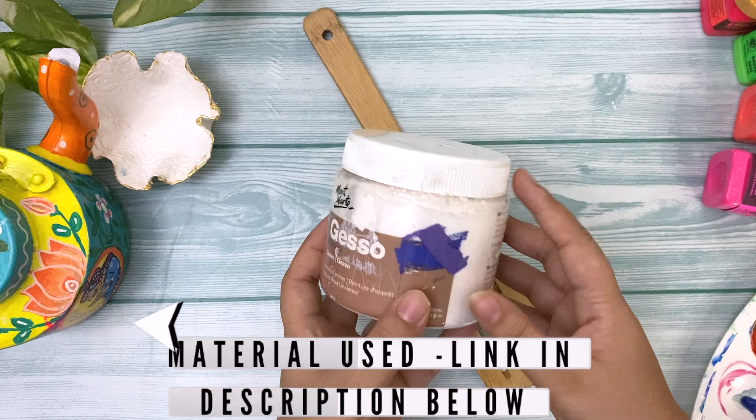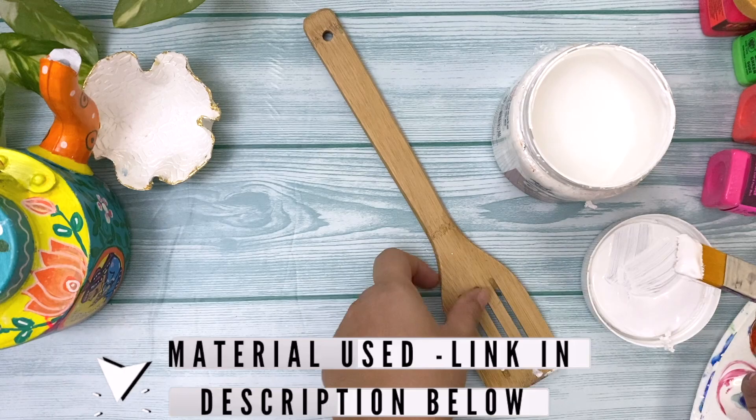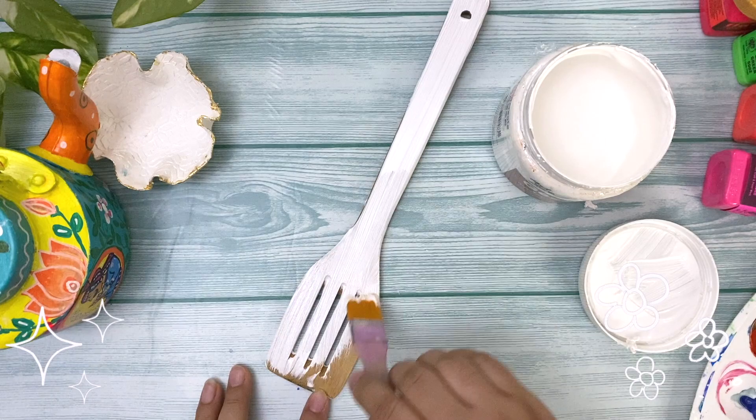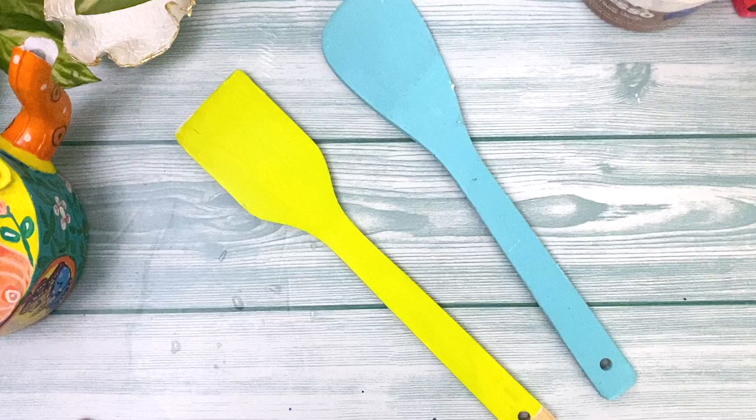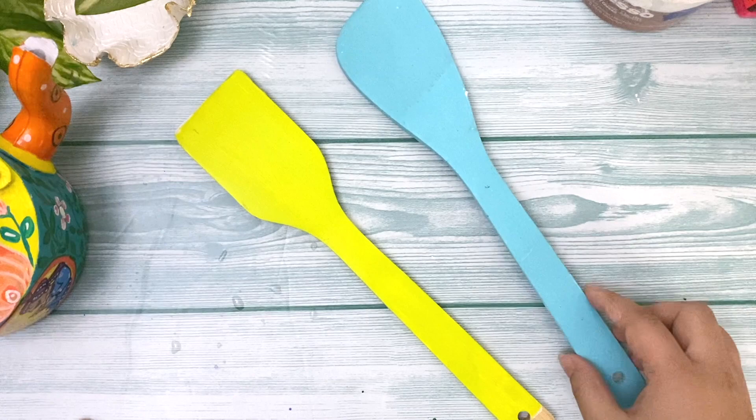Let's get started! The first thing you need is a wooden spatula, which you can find for a very cheap price — even on Amazon. I'll put a link below for you. The second thing is gesso, so we're going to prime the surface of the wooden spatula with some gesso primer and let it dry for some time.